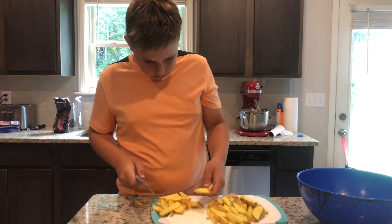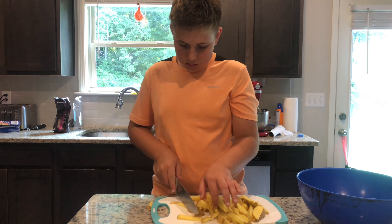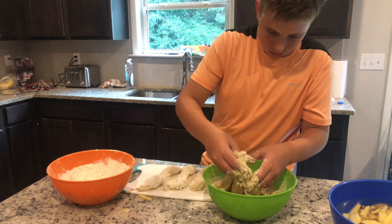Next, add your chicken strips and let them marinate in the fridge — minimum 20 minutes, but ideally overnight.